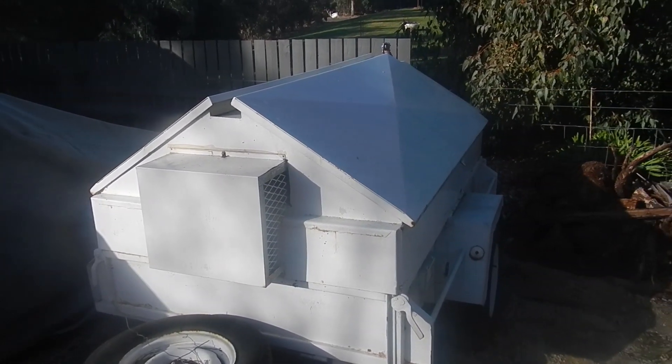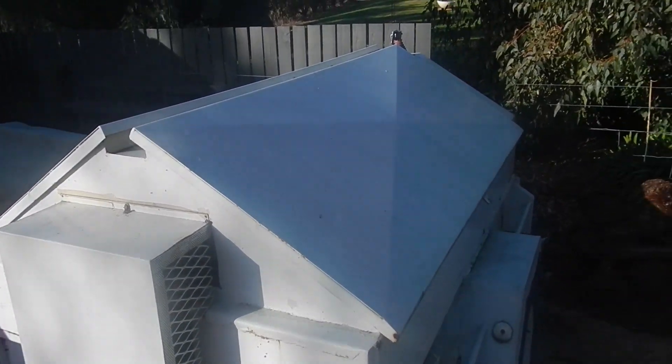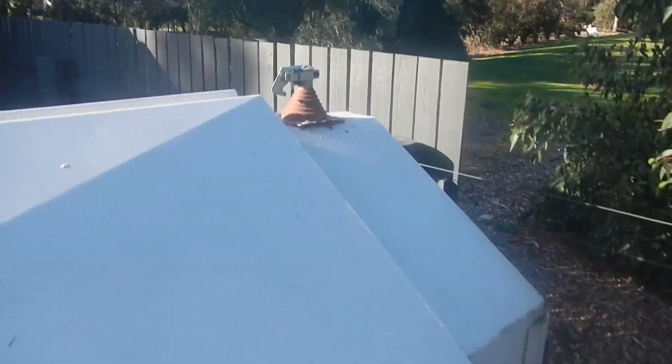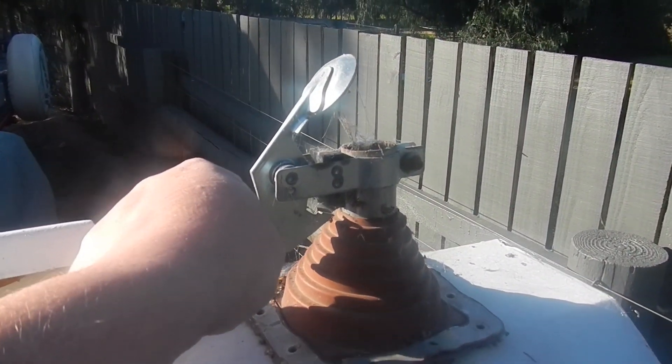I thought I should give this little generator a run. It's been over a year since I started it, so it's about time I get the cobwebs out of it. A while ago I put a new exhaust on it — it comes out the back here instead of going into the box like it used to. It's much nicer, even though it's got lots of spiderwebs in it.